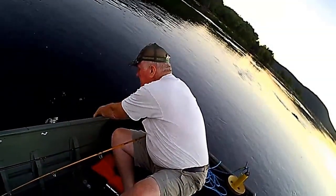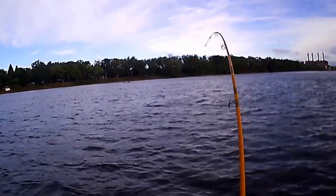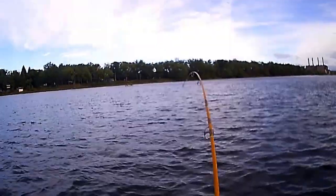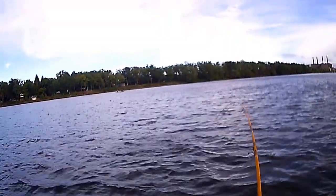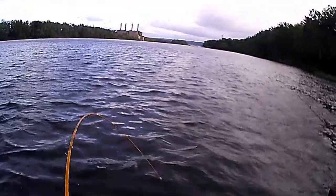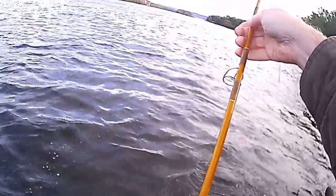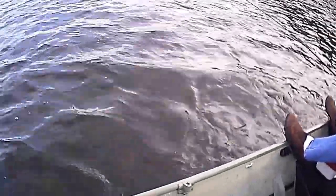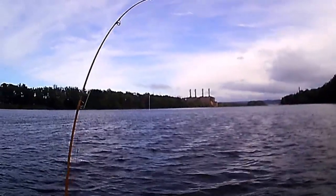Probably at least 12 or 14 inches. These are very good. He's swimming to me. He's swimming to me. Nice. Nice fish. Oh, I just nicked him in the top of the lip.